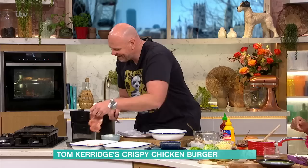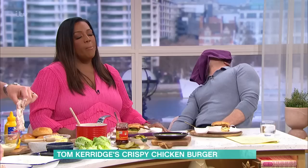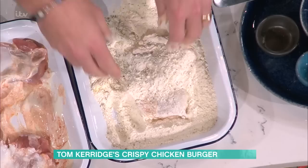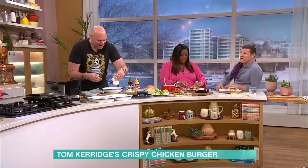Get involved, OK? You tenderise them in the yoghurt or buttermilk, whichever you want, with the sweet smoked paprika. Then you marinate them for about half an hour, but you can leave them overnight if you want. That lovely coating on it is what sticks in the seasoned flour. The seasoned flour is a mixture of flour, garlic powder, and dried oregano. Once you've got it on, you give it a bit of a scrunch so it gets that texture - those little crunchy, gnarly bits.